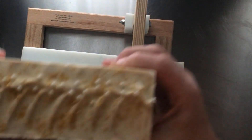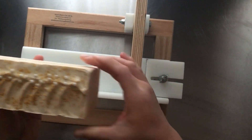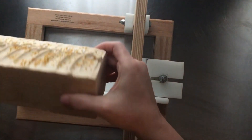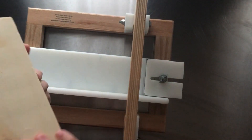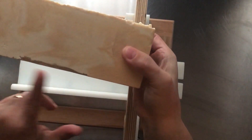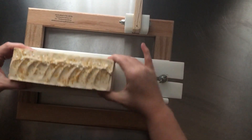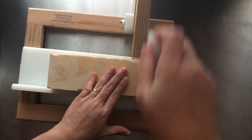Good morning everyone, this is Denise. Today we are going to be cutting Pure Grace that I made in memory of my mom. It did really well. I did tear it a little bit getting it out of the mold, but I should be able to fix that. We are going to turn it on its side.